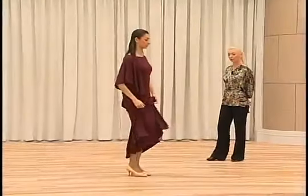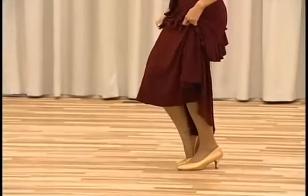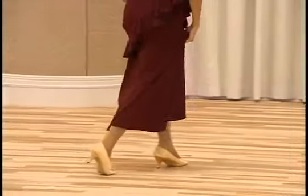The footwork is toe heel, toe, toe, toe heel. Heel toe, toe, toe, toe.